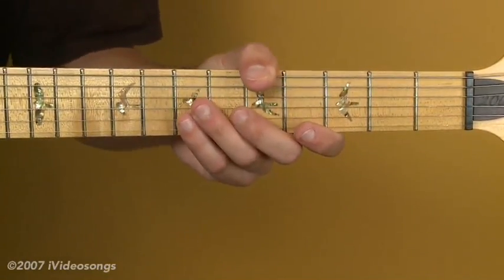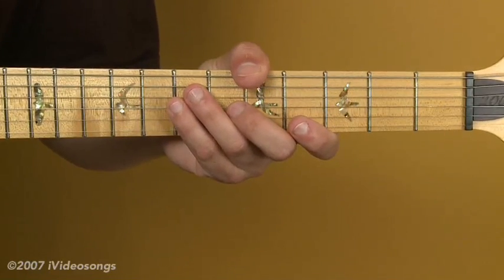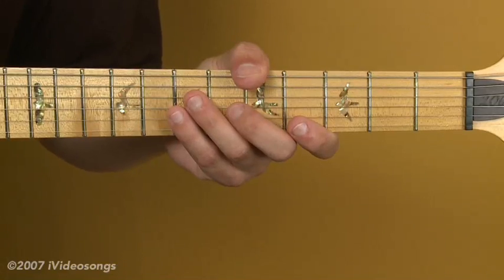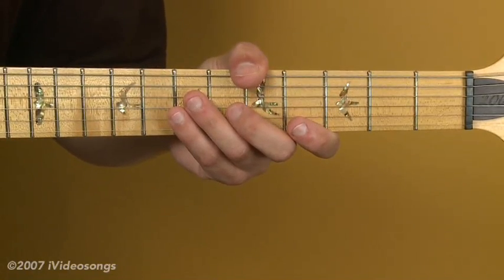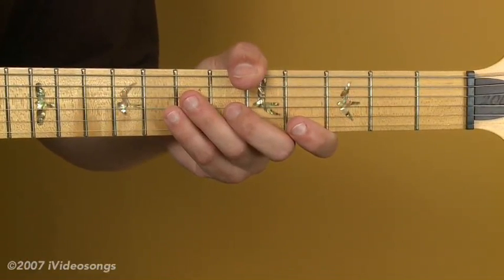A couple of the other things that are really huge to his sound: he played a Flying V guitar with relatively heavy strings, and in many cases he actually tuned his strings down, even as low as C from E in some cases. That would allow him to do those kind of extreme bends.